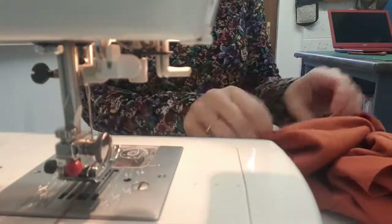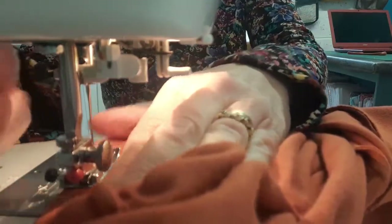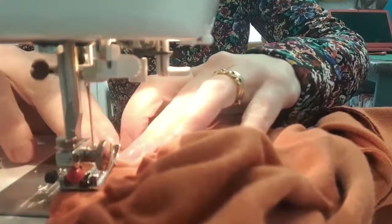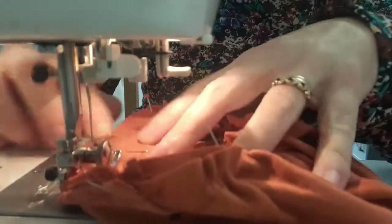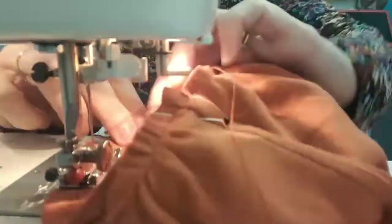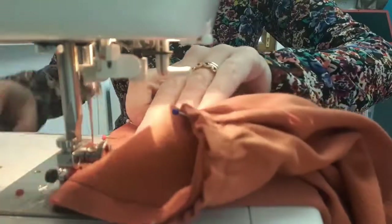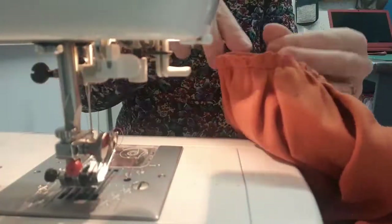The machine is reset to a straight stitch. I'm working from the inside of the garment, looking at the cuff piece, and slowly working around at a one centimetre seam allowance. I've switched back to the complementing thread and I'm stitching the cuff in place all the way around.